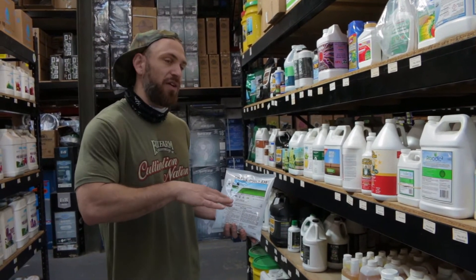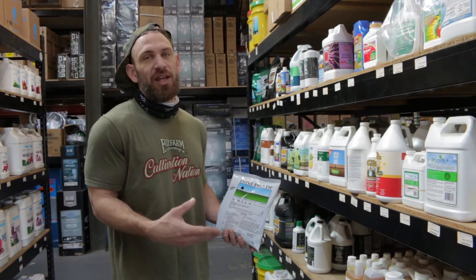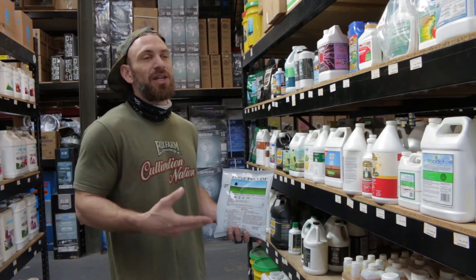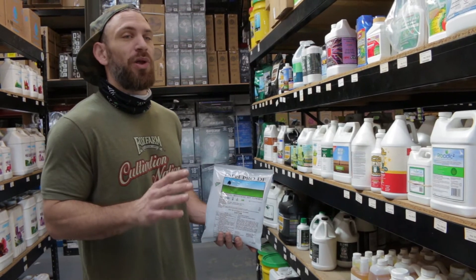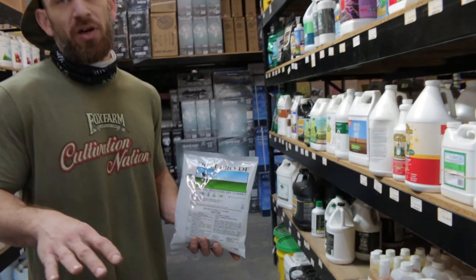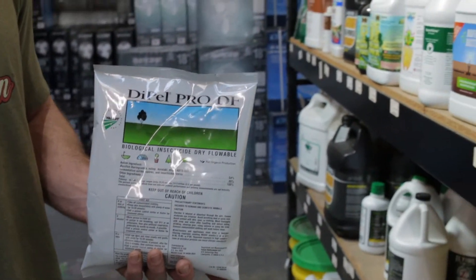The application rate is going to be about a half ounce dry weight of the powder per every gallon of water that you're mixing it with. It's going to be very effective in treating moths and caterpillars, and it is most effective when you spray it early in the season to let those microbes develop and fight off these bugs throughout the entirety of the outdoor cultivation season.